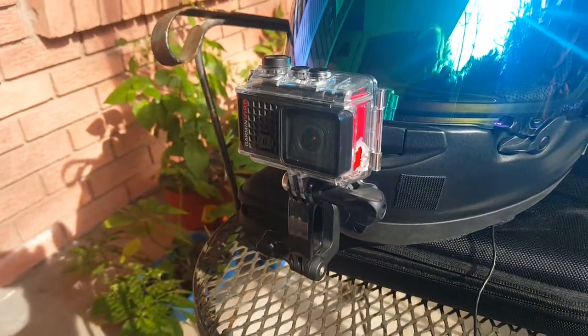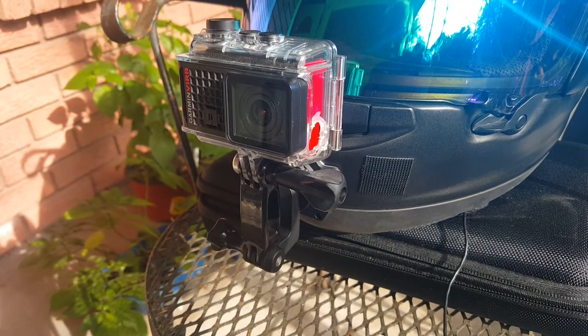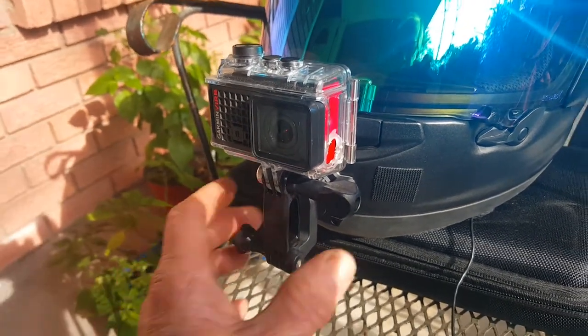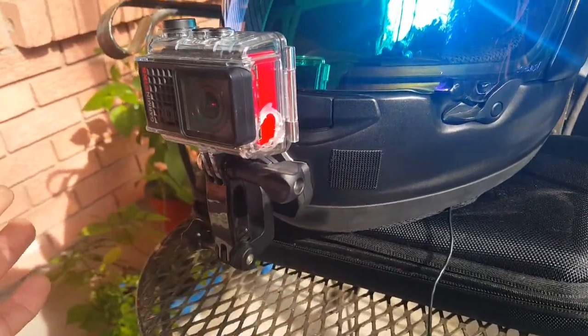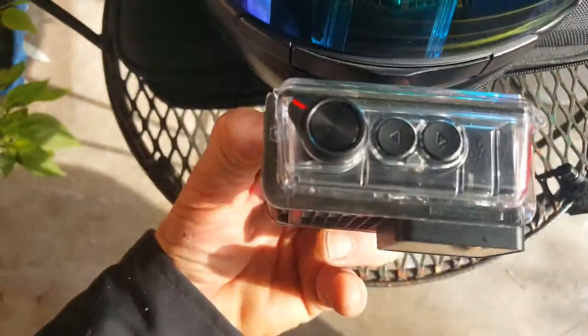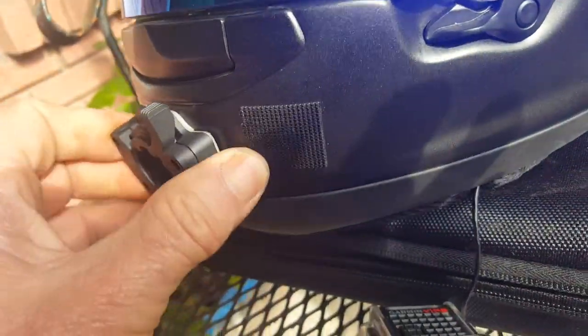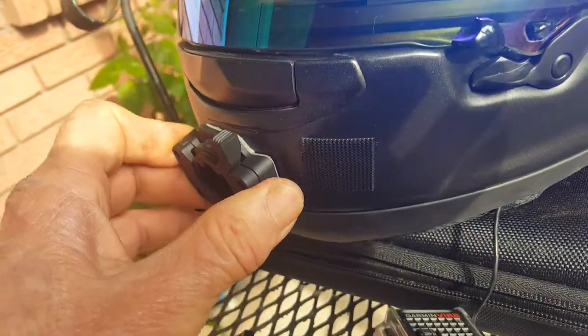A lot of people say they can't put the camera on because it's a curved helmet, and they're mixing up a bunch of goop to mount it. Well, you don't need to do that. Look — the son-of-a-stick's good. This is the mount on this helmet — you do this and it pops right out. That's the mount I use and as you can see it's secured, it's not going anywhere.